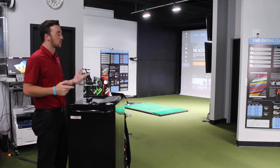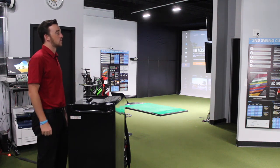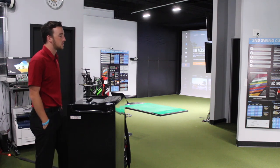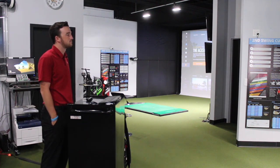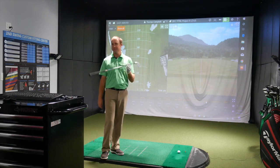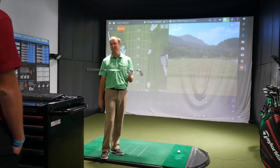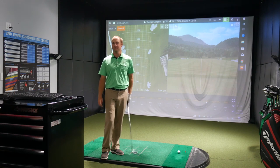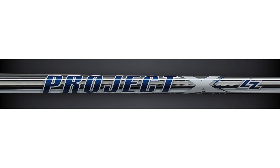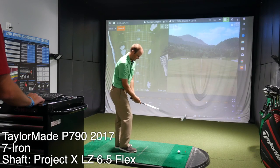Alright Thomas, let's get started. You got the 2017 P790. I know you're going to hit a few of those and kind of bounce back and forth between the new and the old and see if we can spot any differences. Why don't I hit three or four with this one, then hit the new one, then three or four more with the old one and three or four more with the new P790. I've got the Project X LZ 6.5 shaft — one I've been playing in my irons for two or three years now. Standard length, the old P790.